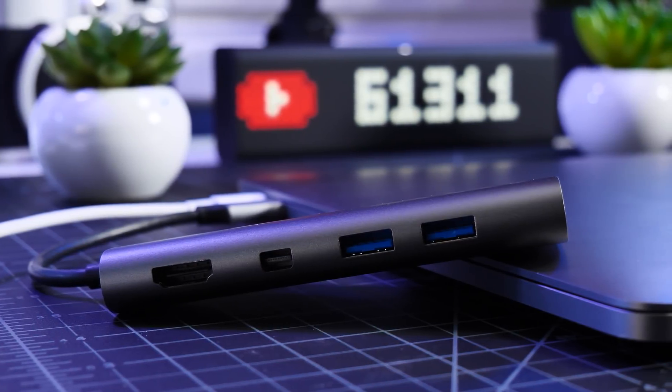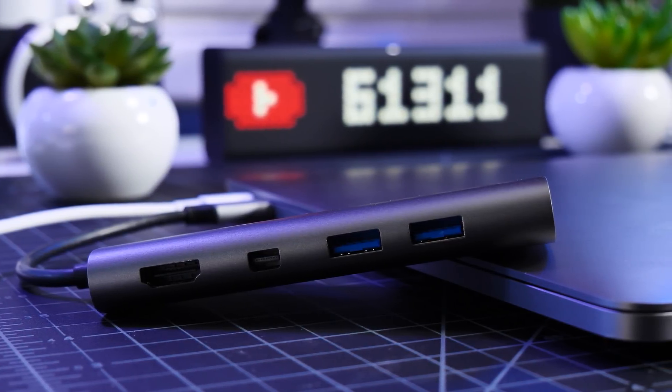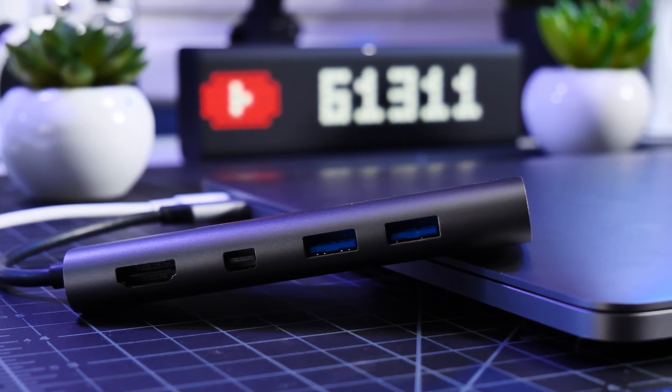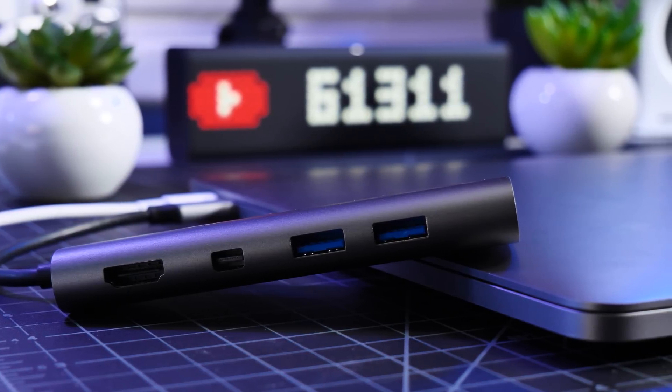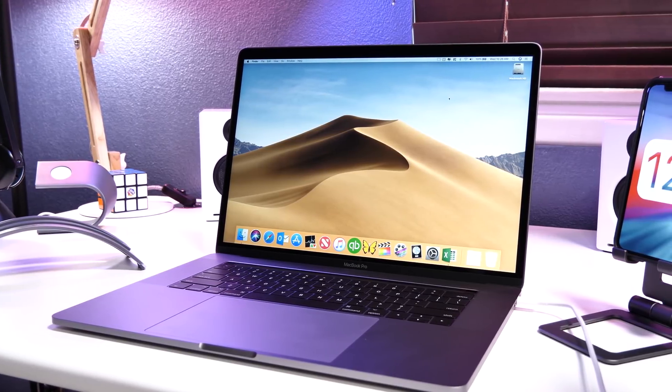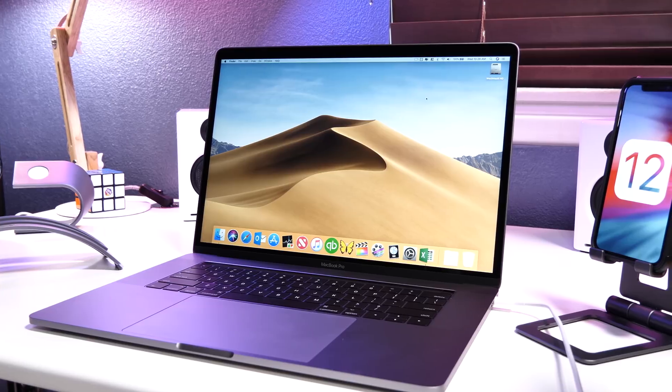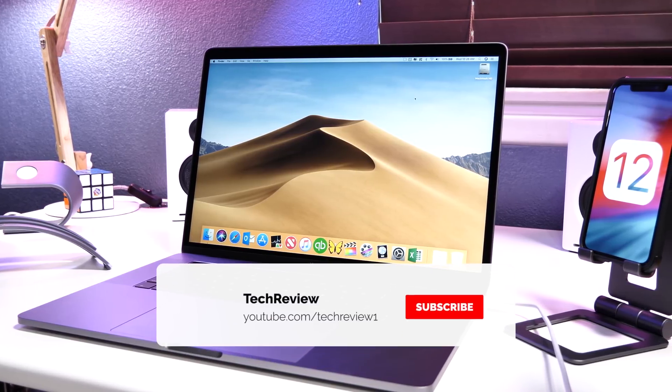That is my review of the Satechi Type-C Multimedia Adapter. Links in the description as always for more information, and don't forget to hit that like button before you leave. If you want to stay up-to-date on our content, make sure to get subscribed and also hit that bell button to get updates when we release our videos.